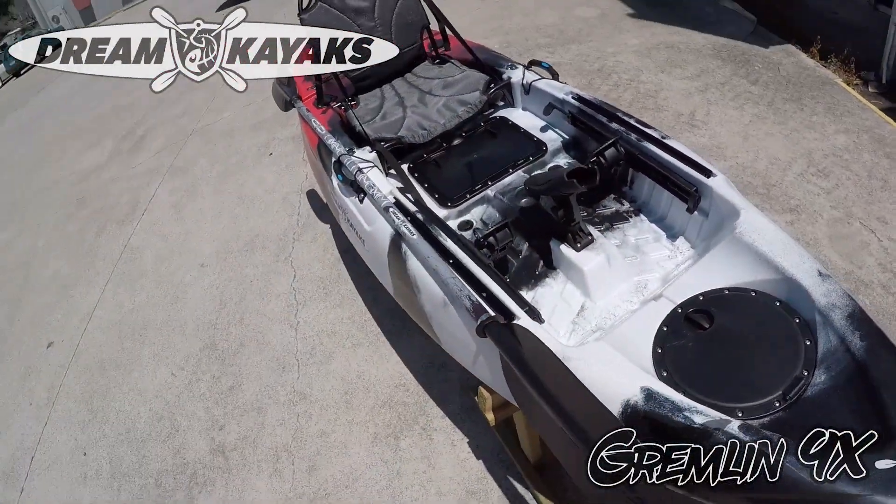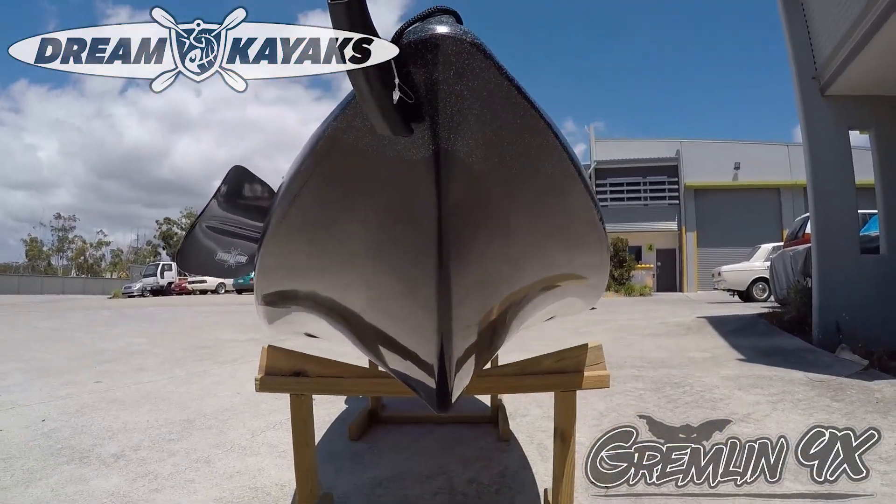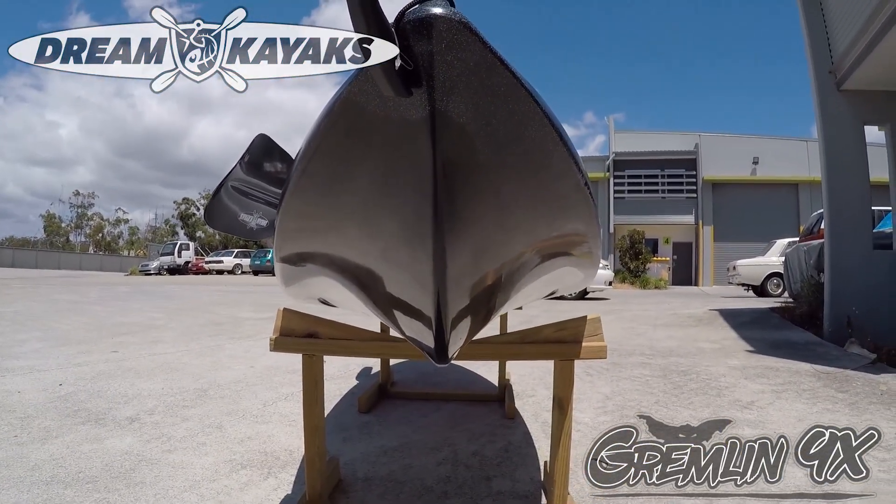Catch bag in the front hatch. Tackle trainer. V-shape hull at the front there.